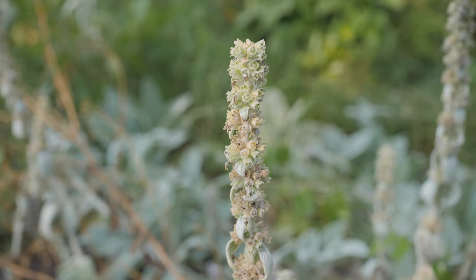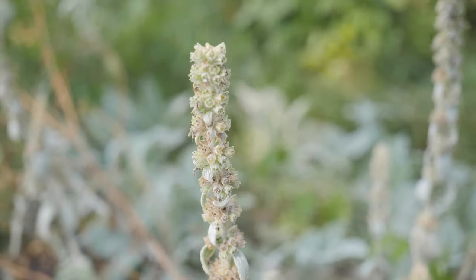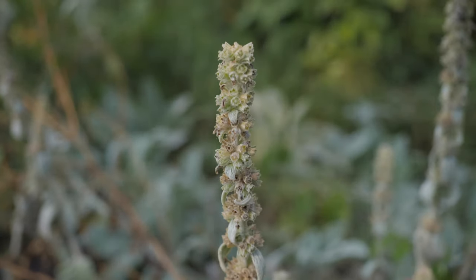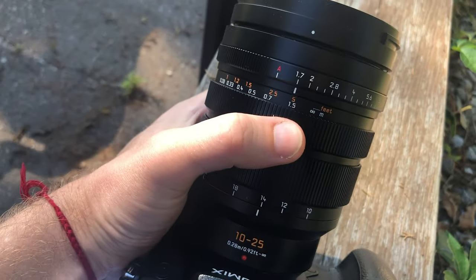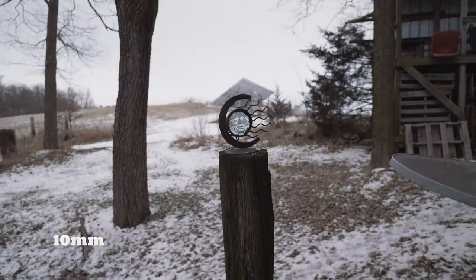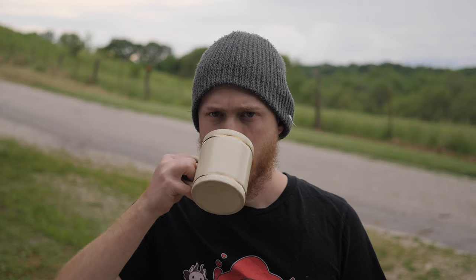Here's the difference between f2.8 and f1.7. The image quality is pretty much the best I've seen in 4K, and the manual focus iris and smooth, effectively par-focal zoom make this lens a dream to handle. The results are good too — it's got pretty attractive flares, pretty nice bokeh at least for a zoom lens, and pretty much the best implementation of autofocus I've seen on a Panasonic body.